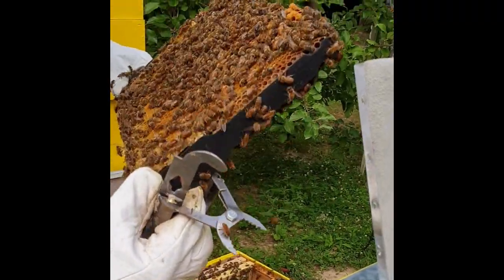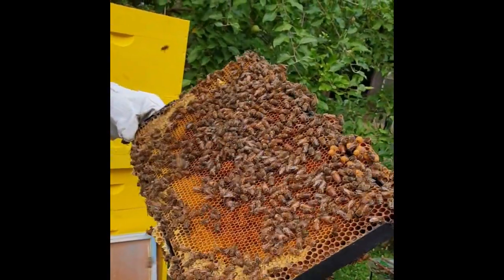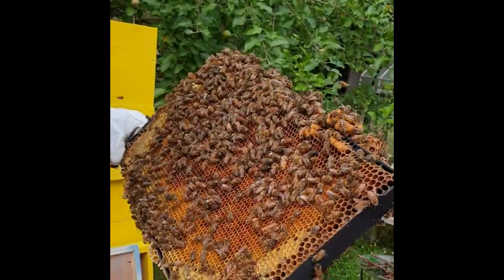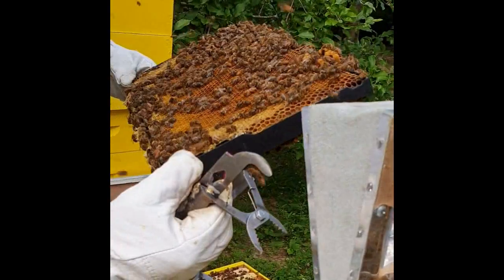So many drones here, and knackles as well — these are knackles.